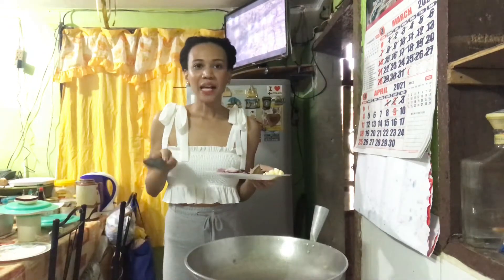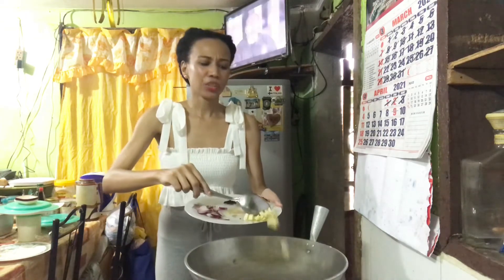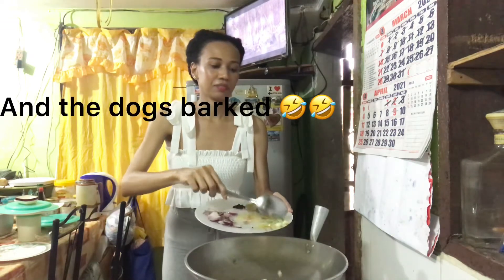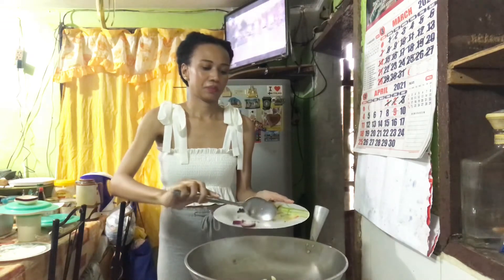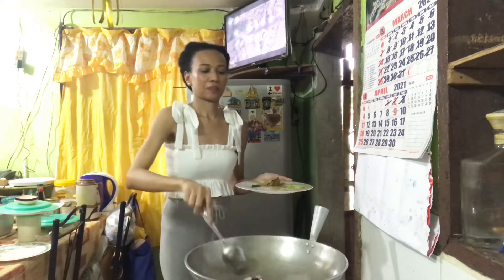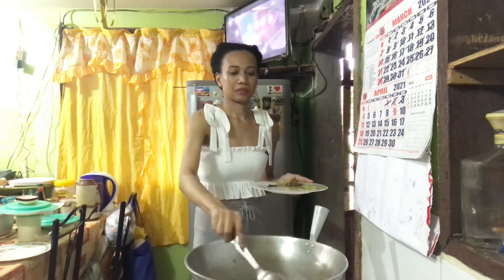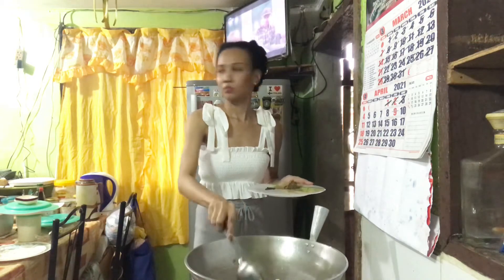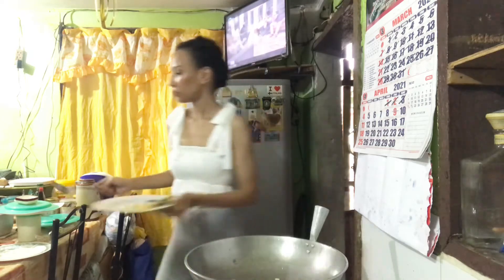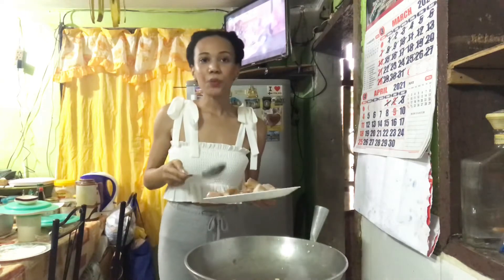Now let's sauté the garlic and the onion. Make sure to take your time, guys, so that the flavors really come out. And then next, we put the pork back in.